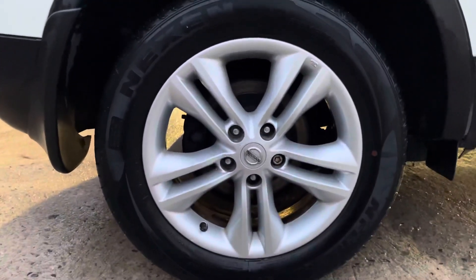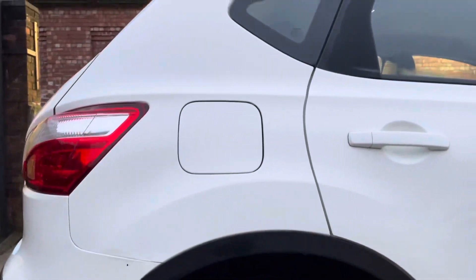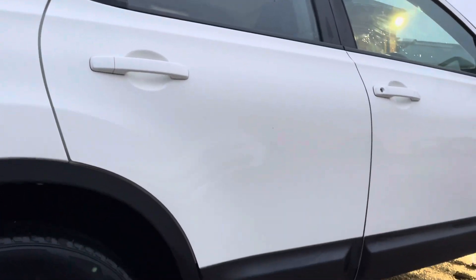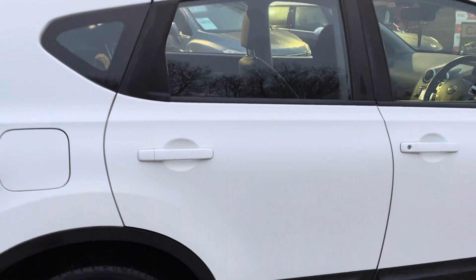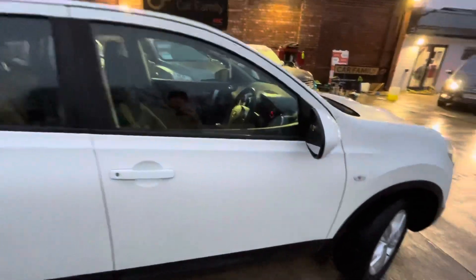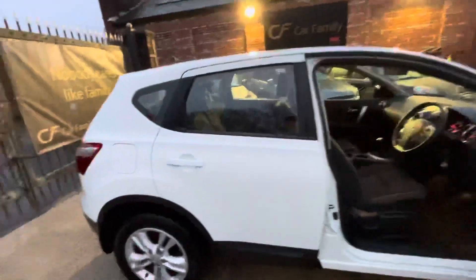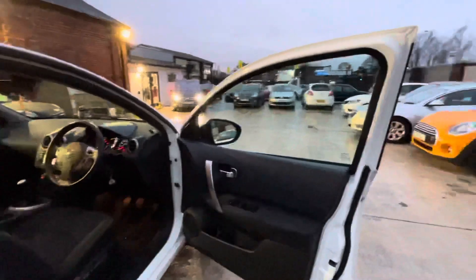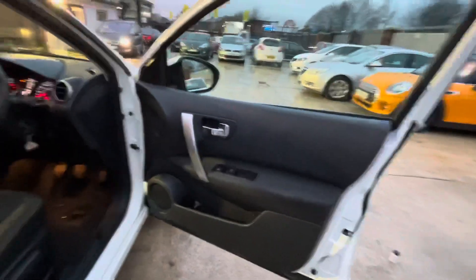The rear driver side alloy is again in really good condition. The last noteworthy thing is just a stone chip on the rear driver side door. So that's everything on the bodywork — it's in really nice condition for its age and mileage. White can discolour over time, but it hasn't done that; it's still a very nice white colour.